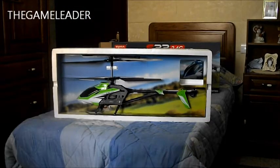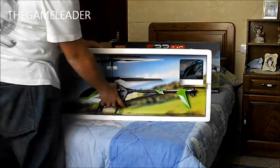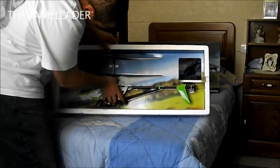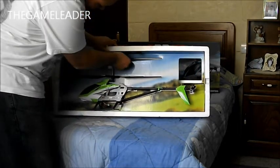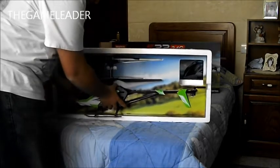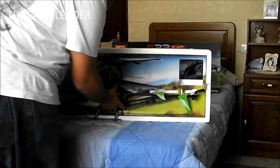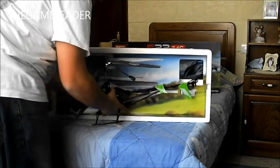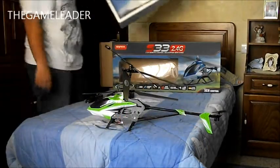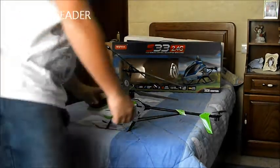Welcome back. I've taken those 2 things out and now the helicopter can come out. Be careful not to break anything. There we go - put the box away and there's the helicopter itself.